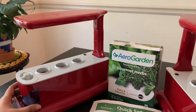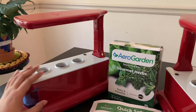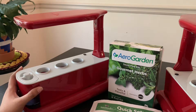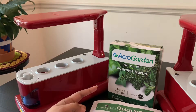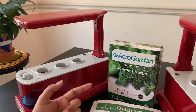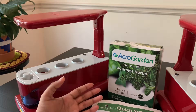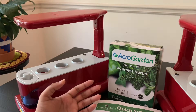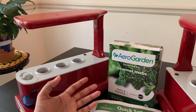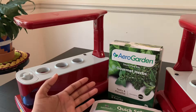Since I bought these AeroGardens second hand, they didn't come with any seed pods or nutrients, so I'm planning to grow gourmet herbs using the seed pod kit that was included with my AeroGarden Harvest model. In this seed pod kit you get six seed pods that are pre-planted and have herbs such as curly parsley, dill, Genovese basil, mint, thyme, and Thai basil.